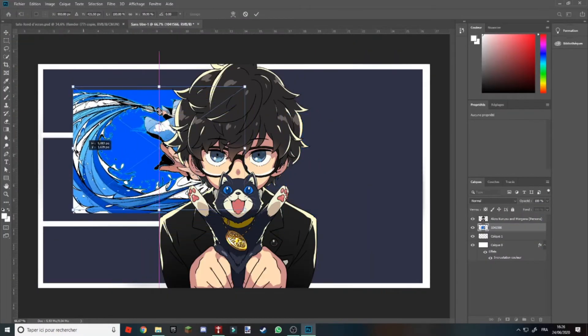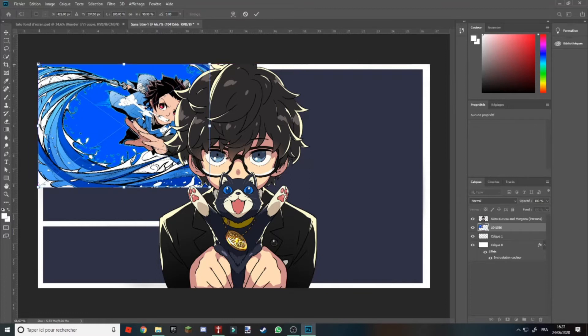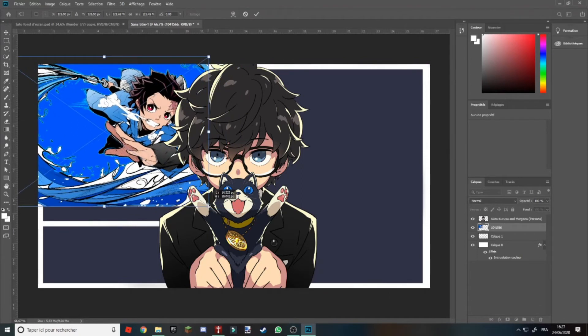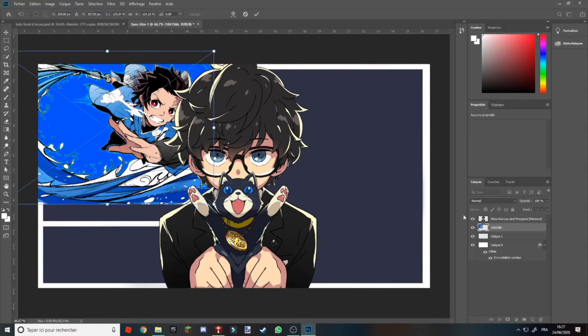Alors, je viens de choisir l'image. Maintenant vous allez la déposer où vous le souhaitez, vous pouvez l'agrandir si ça ne va pas. Vous la calez où vous voulez. Moi j'ai choisi un personnage de Demon Slayer. Après vous allez faire clic droit, puis Créer un masque d'écrétage.